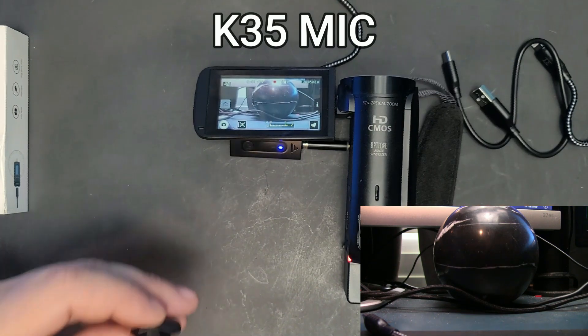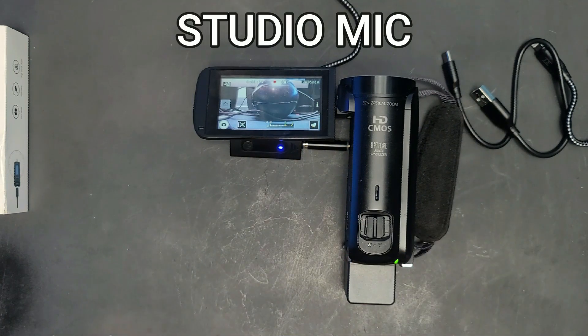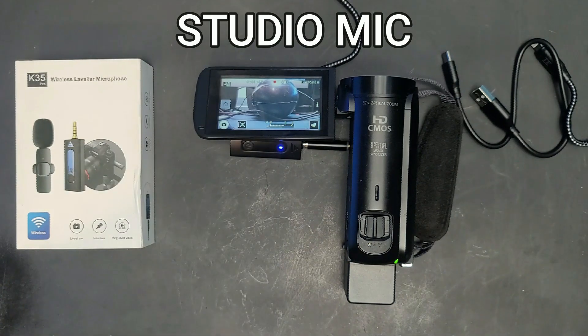All I can tell you is that I think it's a good microphone, especially for $12. I'll try to see if the same seller on eBay is bringing more of this exact model, and if so, I'll put the link in the description so you can grab one. That's all for today — hit like and subscribe, and thank you for watching. See you on the next one!